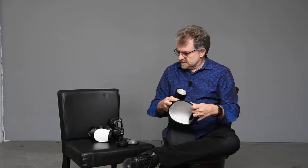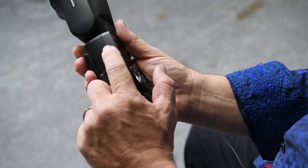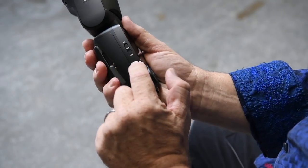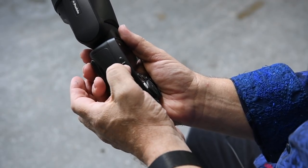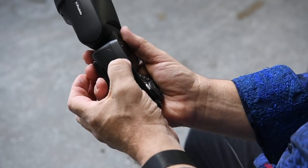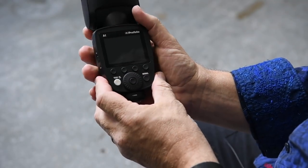In short, it's a very well thought-out speedlight. What I also appreciate is the menu system is really obvious. Without even reading the manual, you can go in and the menu is immediately clear — what everything does. To switch between TTL and manual you have the slider switch, and the beauty of how Profoto implements TTL is you can get your basic exposure with a test shot and then lock it in manual.